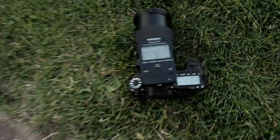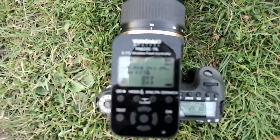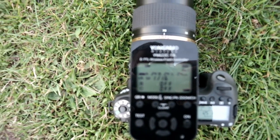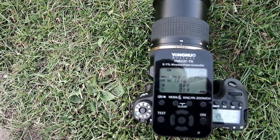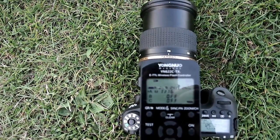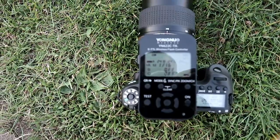What power are they on? They're on 1/16th power. And the camera itself — the camera is ISO 800, 1/25th of a second, f8. So that just brings the background slightly underexposed, and the flash bang-on exposed.